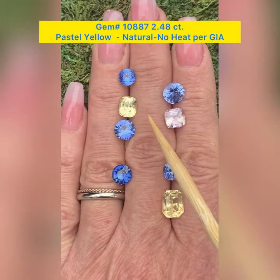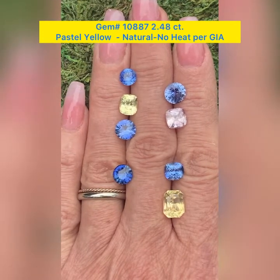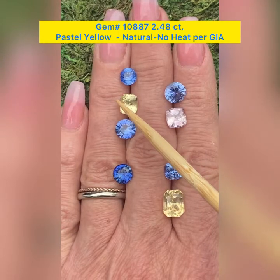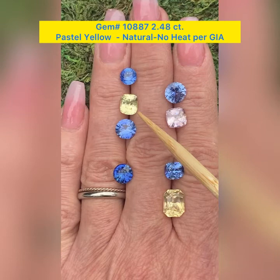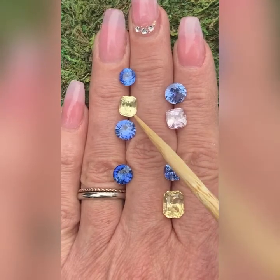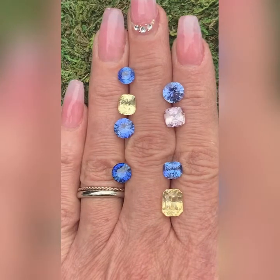It has very, very small inclusions, but very, very lovely. The dimensions are 7.8 by 6.8 by 5.3 millimeters deep. This is GemID 10887, it weighs 2.48 carats, and it does come with a GIA lab report. You can just see how lovely that is. I love that yellow.